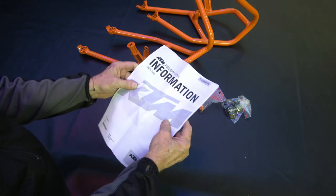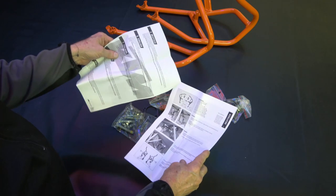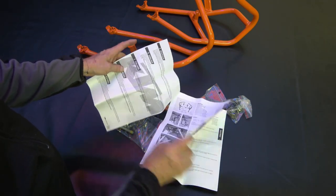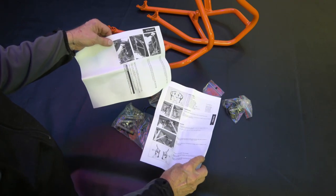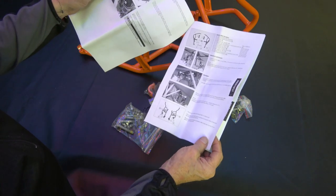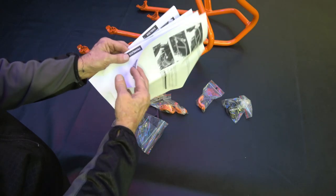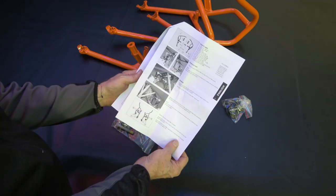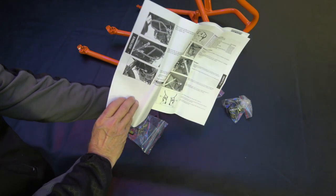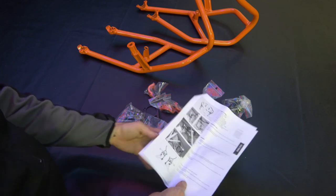It comes with all the hardware, and the instructional manual comes in about four or five different languages — each page is a different language. I think it's English, French, Spanish, German, and Italian. Each instruction sheet is only one sheet front and back, so it's pretty simple to follow.